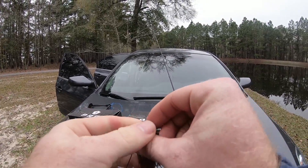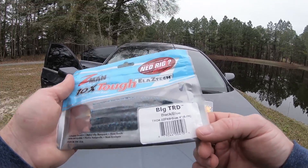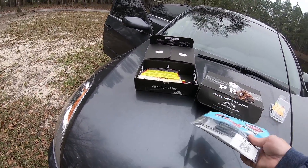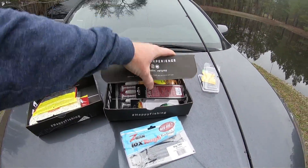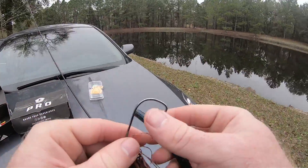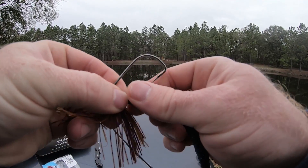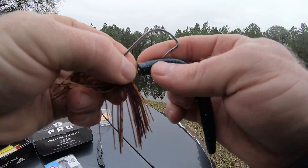First order of business, let's go ahead and put this half-ounce jig on — just gonna tie a Palomar knot here. Since the bass have been acting so finicky, I'm gonna put on this black and blue Big Turd by Z-Man, I got this out of the Mystery Tackle Box. The water is really stained because we've been getting a lot of rain, so something dark is gonna stand out. When water's really stained I like to use something really dark, or either something really light like a chartreuse or a white.